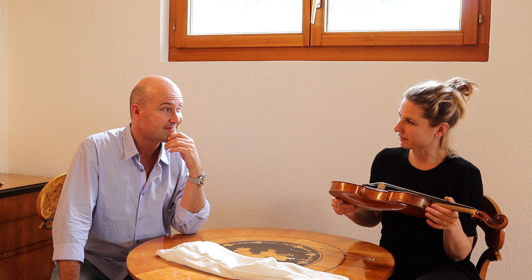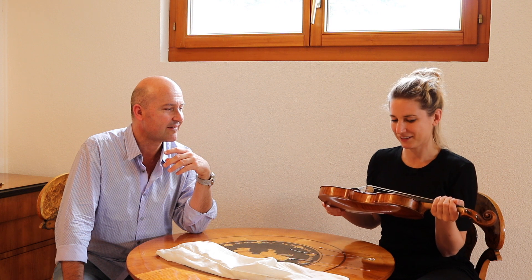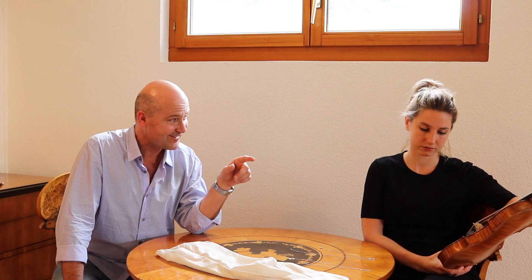I've never played on a Brookwein, you know that? This is so impressive. That's one of a full quartet actually — there is a second violin with the same wood from the same tree, from the same year.